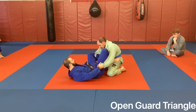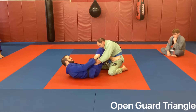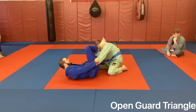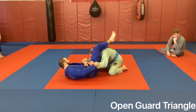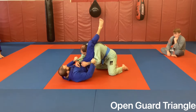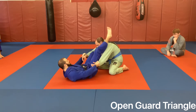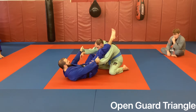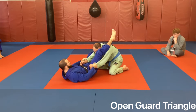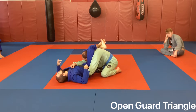As soon as we see an opening, I'm going to extend him out just a little bit and bring my top knee all the way up as high as I can. As soon as I do that, I'm going to pull the opposite arm across to my hip - that's going to allow me to shoot my hips up and pull him in. The motion is push-push, then pull-pull: hands are pulling, feet are pushing, I drive my hips up, and close my triangle.